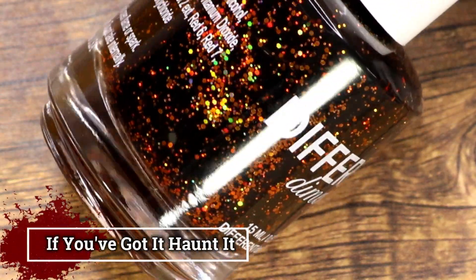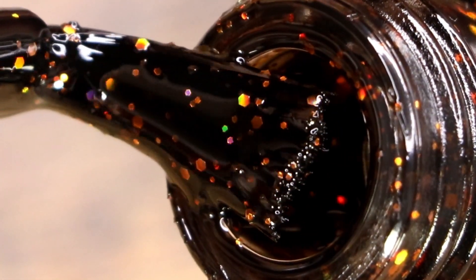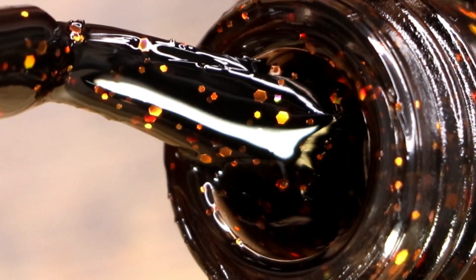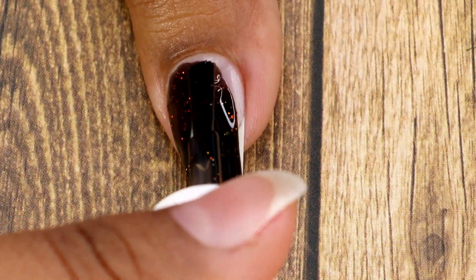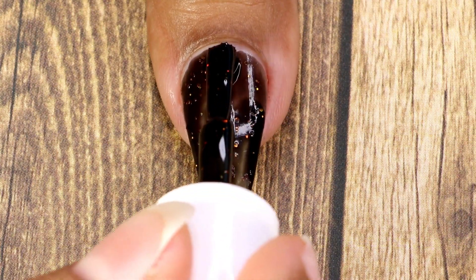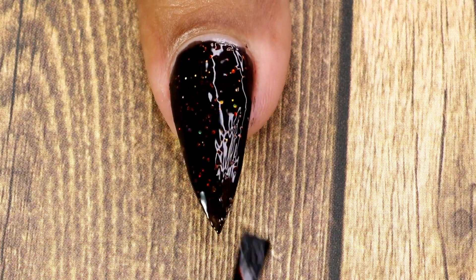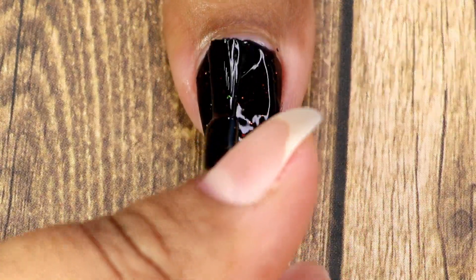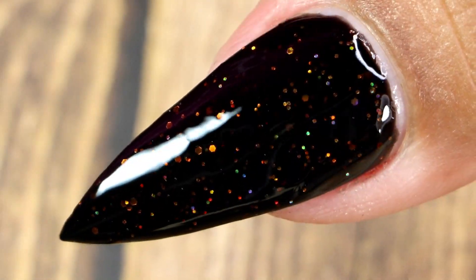Moving on to the next one — this one is called If You've Got It Haunt It, and it's a black jelly polish with added orange holographic micro glitters. Here goes my first coat, then my second coat. I had long nails so I applied a third coat, but this one gives full coverage in two coats if you have short nails. This is the final look after top coat and cleanup.